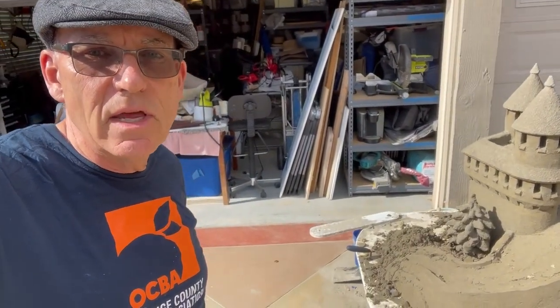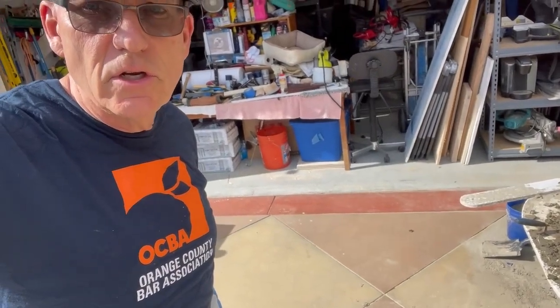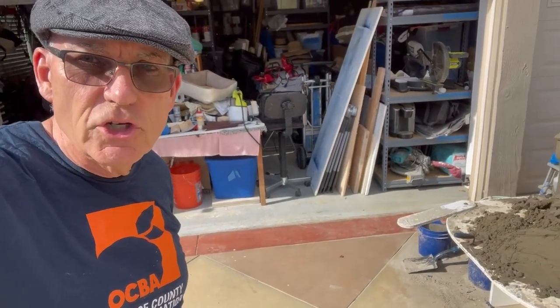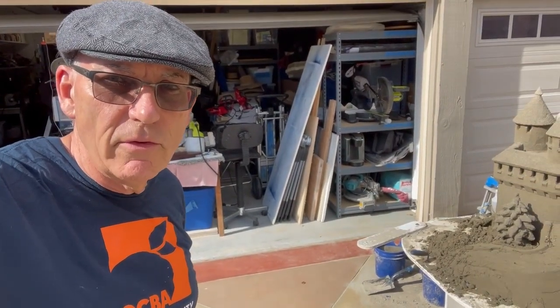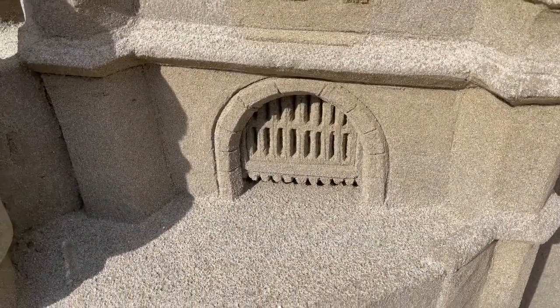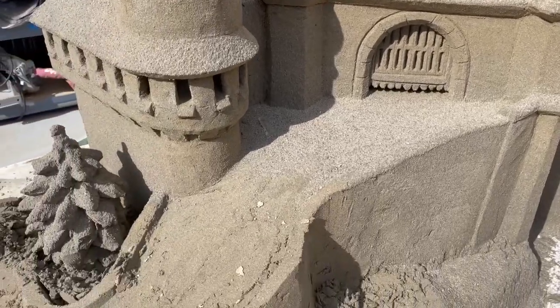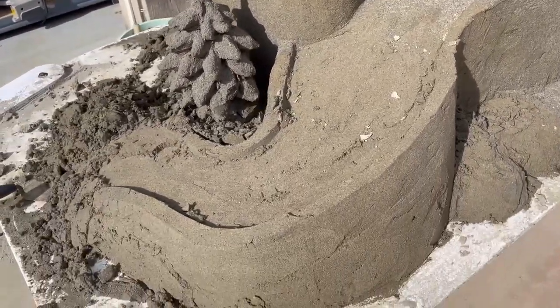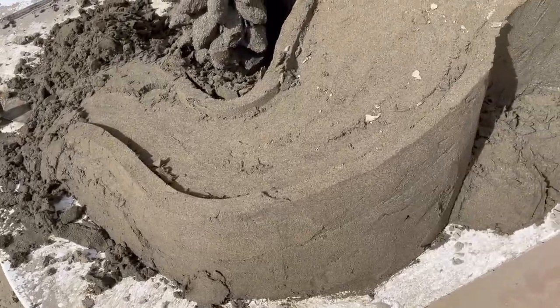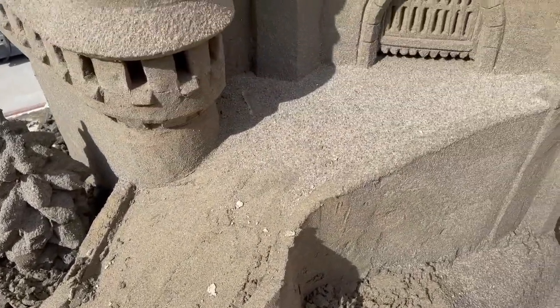Welcome back to our channel. Today for our sandcastle tip of the day, we're going to extend this road over a bridge to another platform — another platform where we're going to build a village with a road. Our visitors who live in the castle in the Bob Ross world of castles are going to come down this road and go over a bridge and onto another platform. Should be fun!